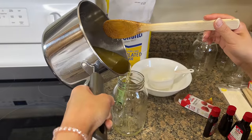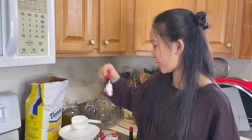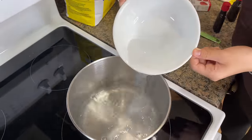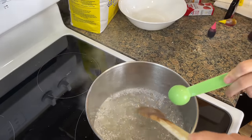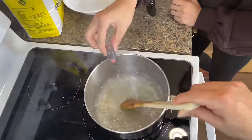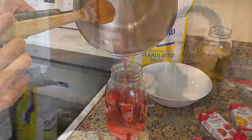Now put it in the jar and let it cool for 20 minutes. Now I'm going to do the same thing but with the raspberry flavoring and red food dye. Now we're going to make the orange flavor.